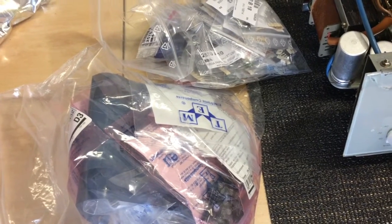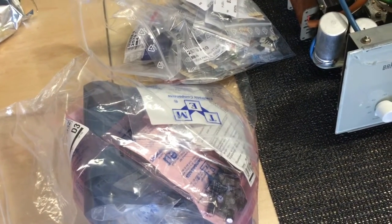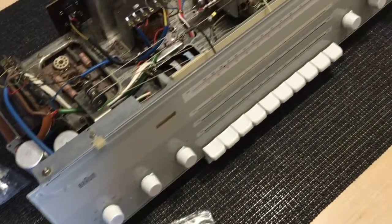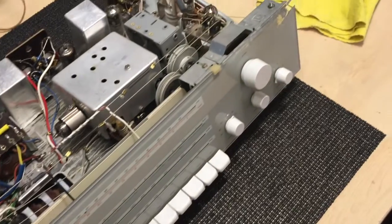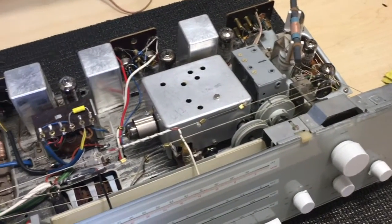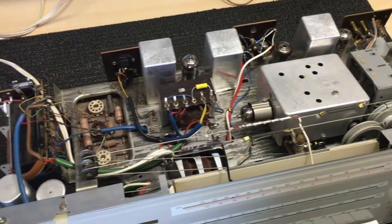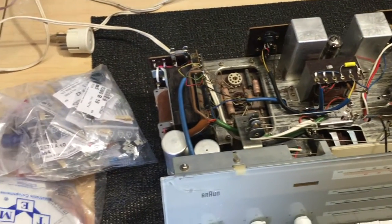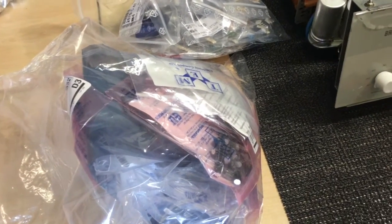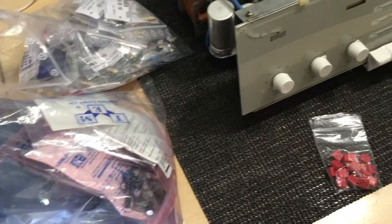I always find it quite amusing when some of the American channels I watch complain about how long it takes for components to arrive. In their case, we're talking about two, three days. In my case, we're talking about two, three weeks. So when you're living on an island in the sun, you have to learn some patience. I think I have everything and it's time to start.